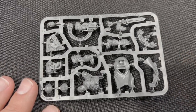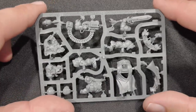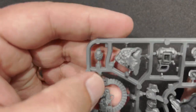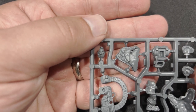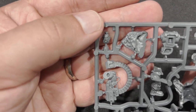It looks like a Leagues of Votann Karl — very nice though. Different pose, so it definitely adds some variety to your Leagues of Votann. And of course he has his own unique head. If you want, you can replace it with a regular Karl's helmet from the regular kit, but I kind of like his head — I think I'll keep it like that.